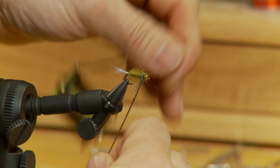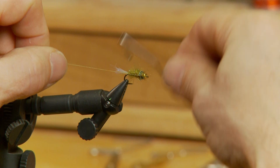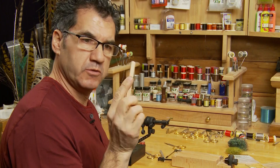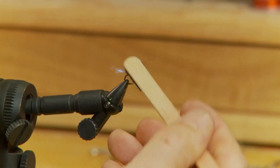Now that the body's tied in, I'm going to take my whip finisher and whip finish right behind the bead. Once the whip finish is done, I'm going to take my dubbing pick and pick out the dubbing to form a nice leech body.